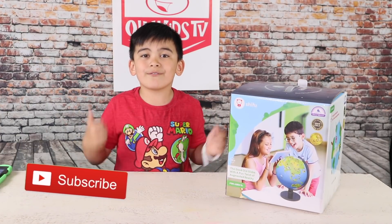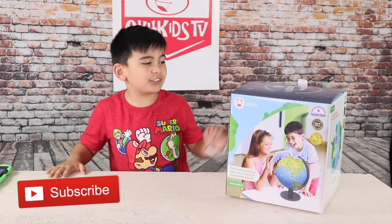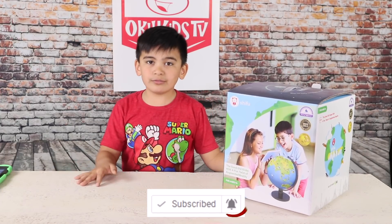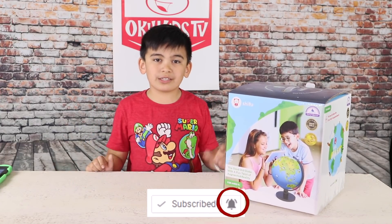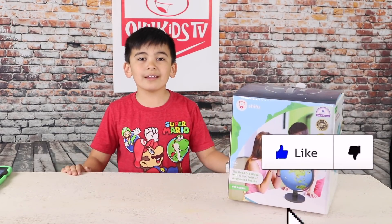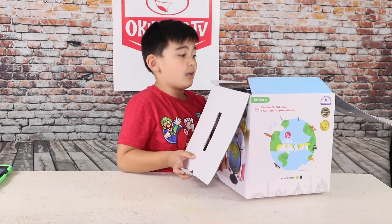We are a toy review channel and family fun time channel. Today I'm going to open up the Shifu Orboot globe. This is an interactive globe exploration tool. Thank you Shifu for sending us this. Let's open it up. I'm excited to see what's inside because I didn't know what's inside.